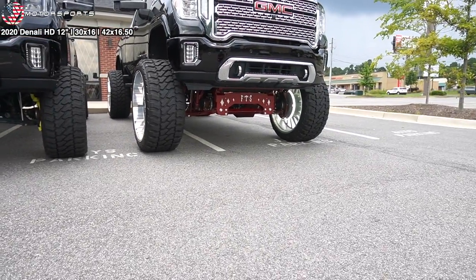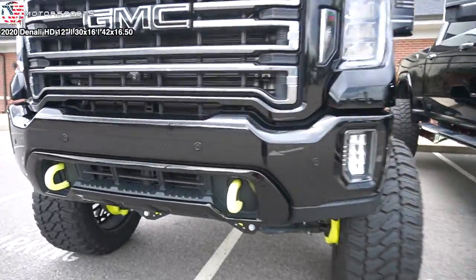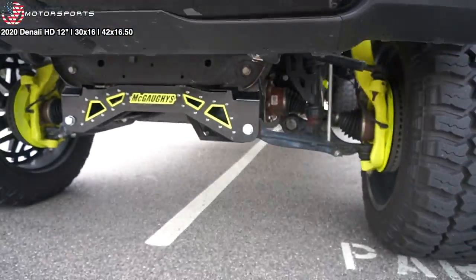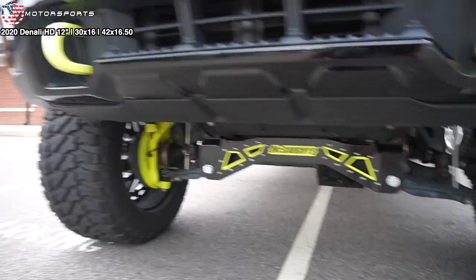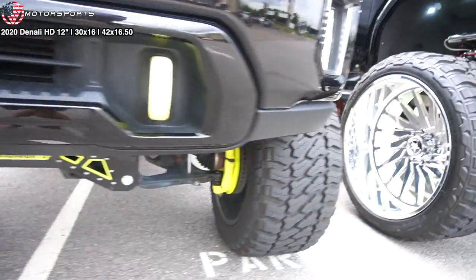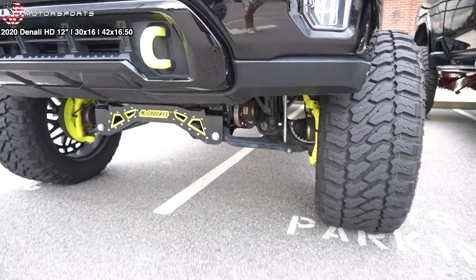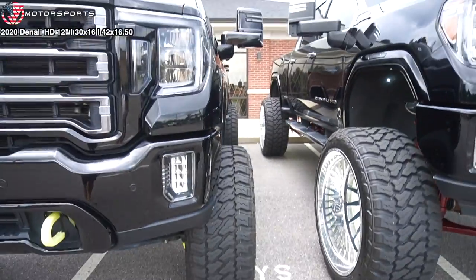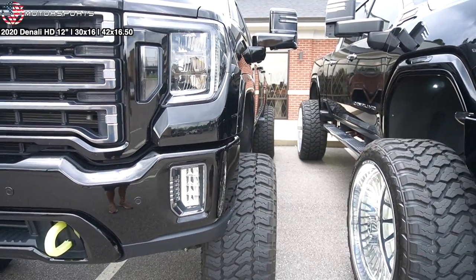That cross member is just so much bigger. One thing I noticed is on McGoy's kit, it only has a spacer on one side, so it really doesn't push the track width out that much. I don't know if it's the same on the FTS 7 to 9 inch kit.